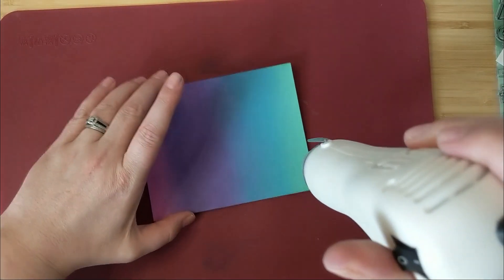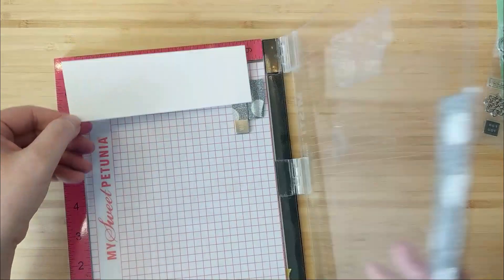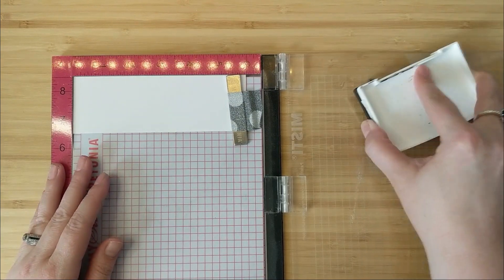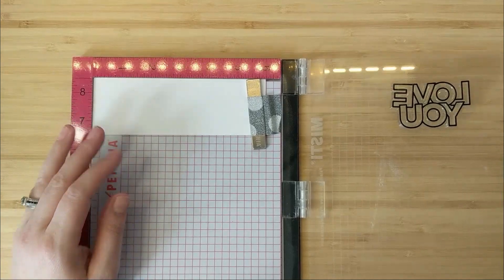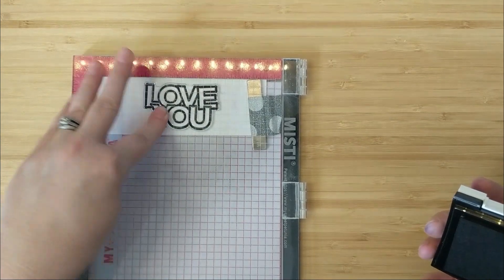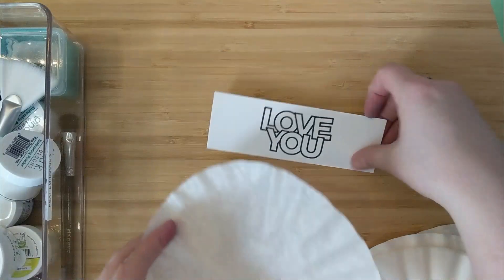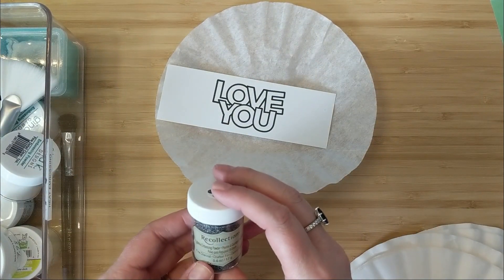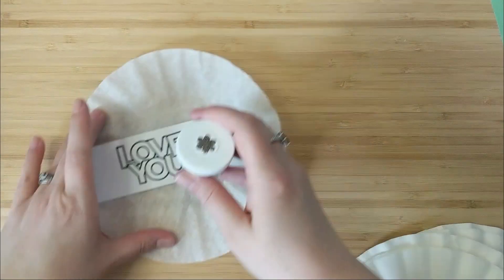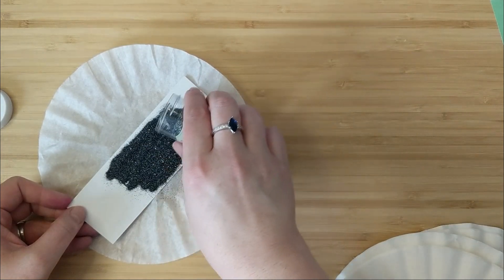I'll set that aside and continue working on my sentiment. I have a scrap of Bristol smooth cardstock and I'm using my MISTI stamping tool. I have the Love You stamp from the Kathy Zilsky Happy Days stamp set loaded up onto the door of my MISTI. I'll ink up my stamp with Versafine Onyx Black ink and close the door and press. Versafine doesn't dry as quickly because it's oil-based, which gives me time to heat emboss. I'm going to use some black charcoal embossing powder — it's got a really cool rainbow sparkle to it.